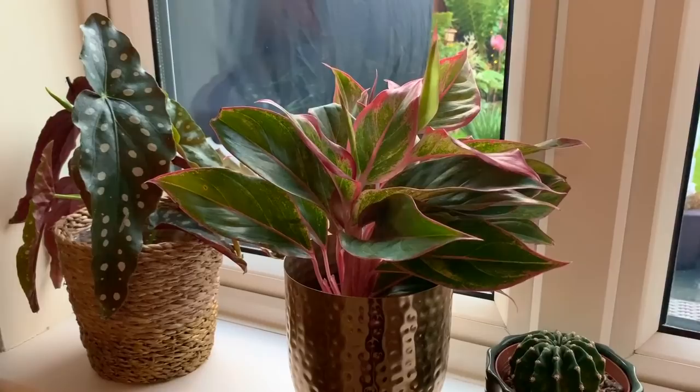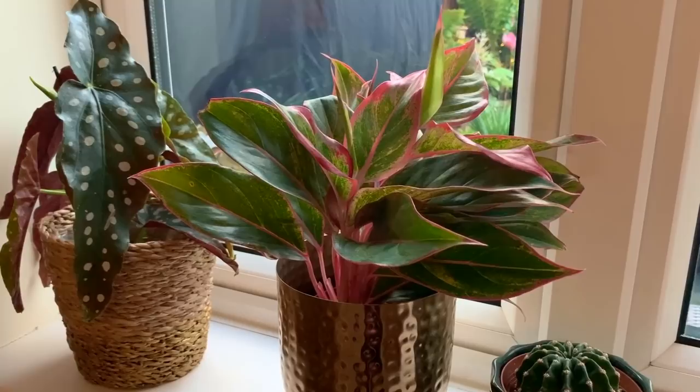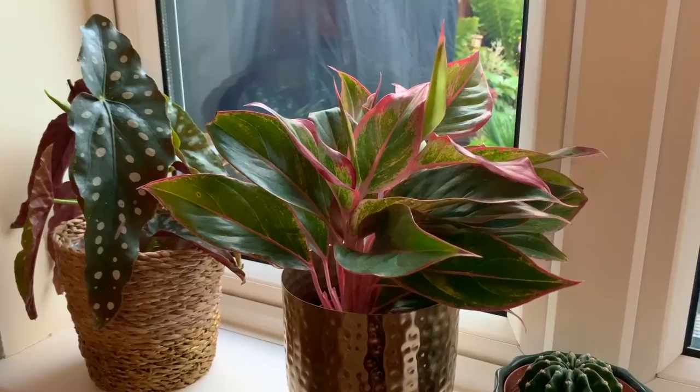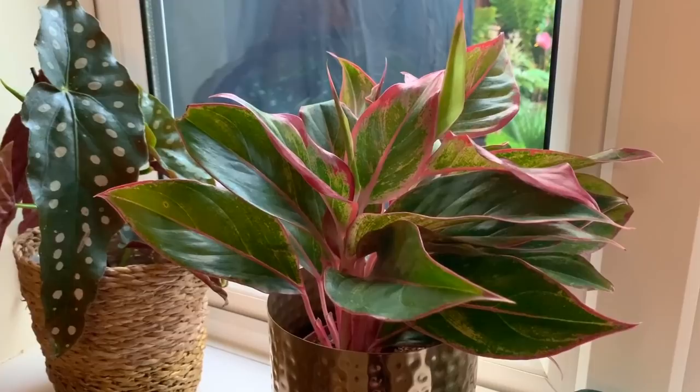I treated some of my plants about two weeks ago with a systemic treatment that I got from America. As some of you know, I've been dealing with thrips for many, many months and I tried many different treatments like predatory mites, neem oil, horticultural soap, things like that and nothing seemed to get rid of them. So I opted for a systemic treatment which I'll be showing you in a moment. Some of my plants haven't yet been treated as I only ordered two bottles and underestimated how much I would need because I have got quite a few plants.